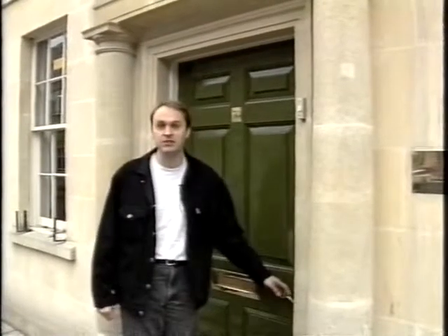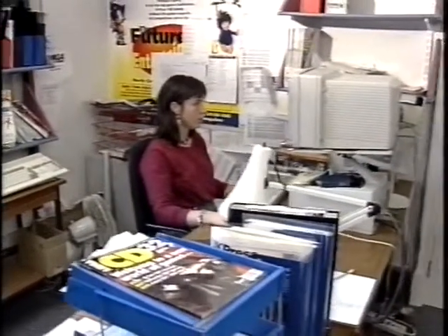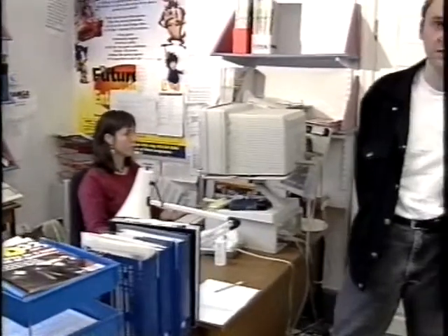Before we get down to business, perhaps you'd like to take a look inside. These are the offices of the biggest, best, and most famous Amiga magazine, Amiga Format. And here are a few of the people that work long and hard to bring you the most read Amiga magazine on the newsstands.